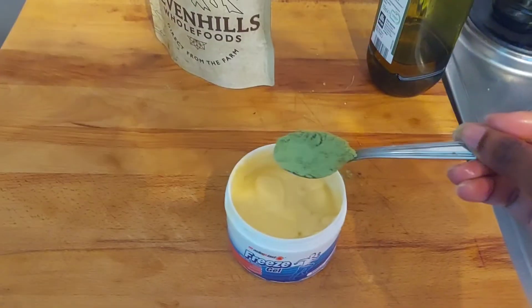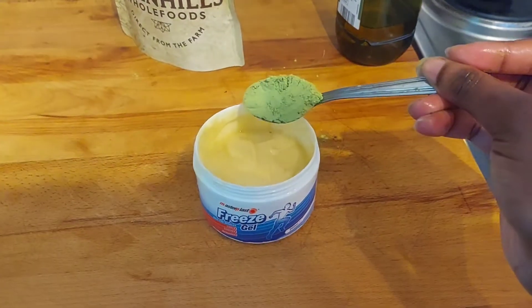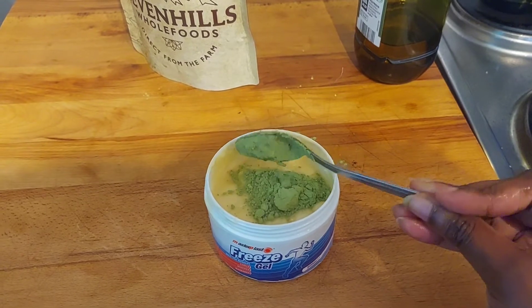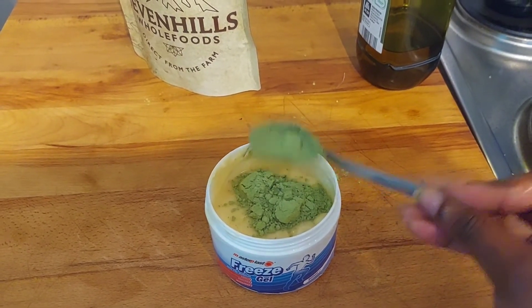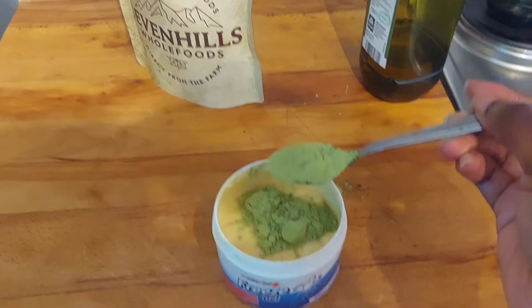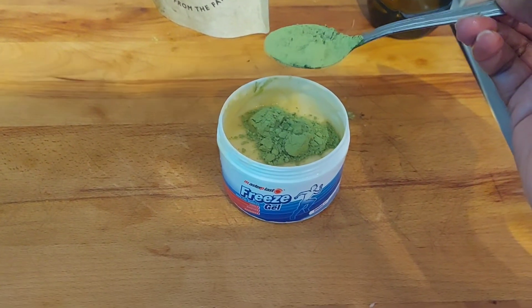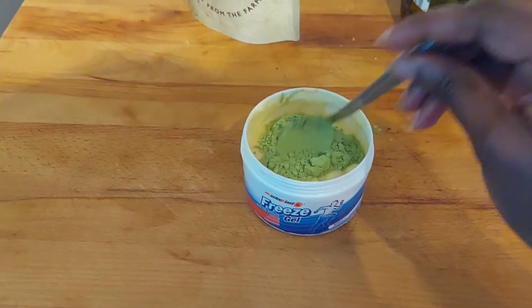The last ingredient is moringa, and I use just one teaspoon of moringa. If I use it in excess it becomes really drying on my hair and makes it feel limp, so it's important not to use too much.